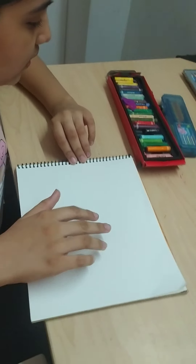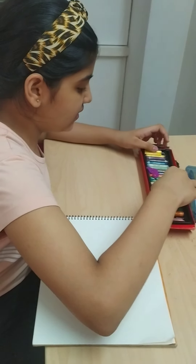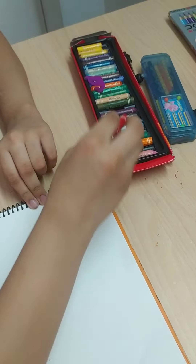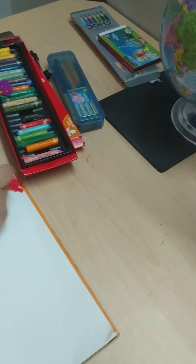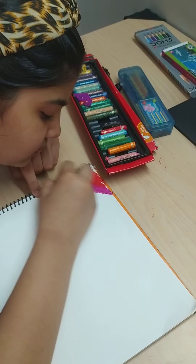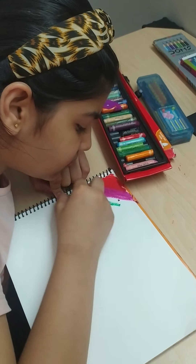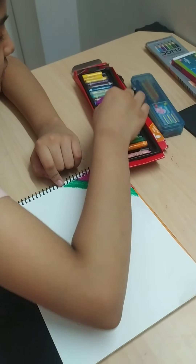So let's start. For this scratching we have to use only the dark colors. So first I am using red. Like this we have to tap. Now I am using this color. Now I will use green. Now I am using orange.